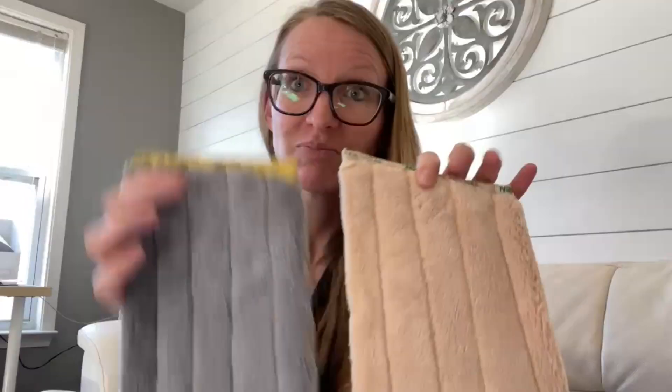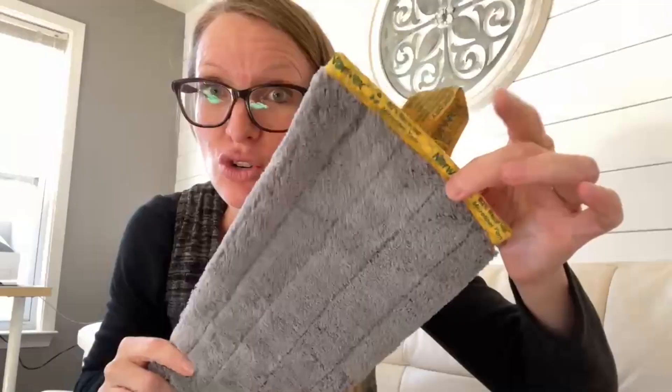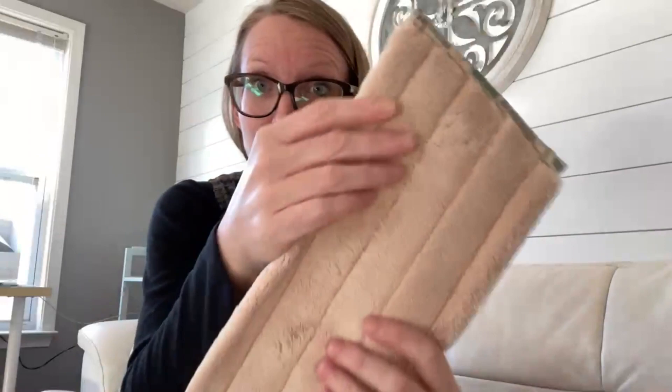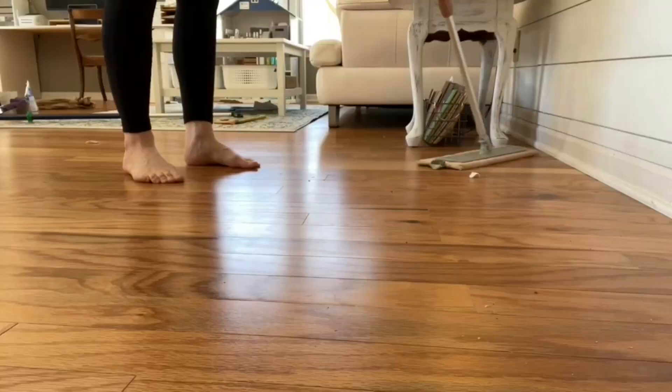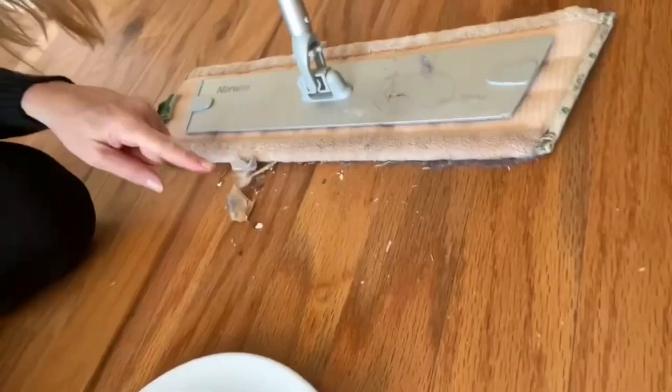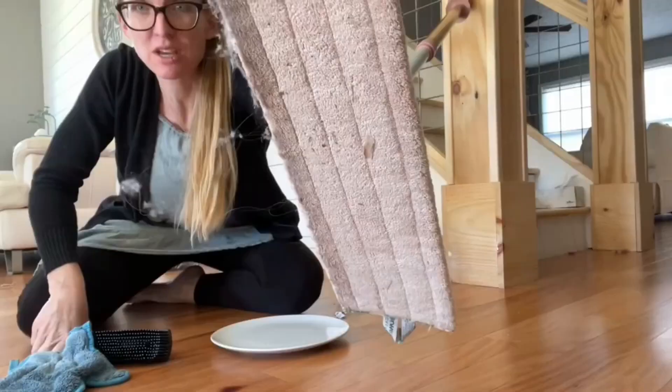These are the two mop pads that you're going to start out with in your mop system. These are your dry mop pads — dry like sun, dry like sand. In the Norwex mop system, this is your dry pad. These are amazing for grabbing pet hair, lint, dust, anything that needs to be removed from your floors. You're going to dry mop first.